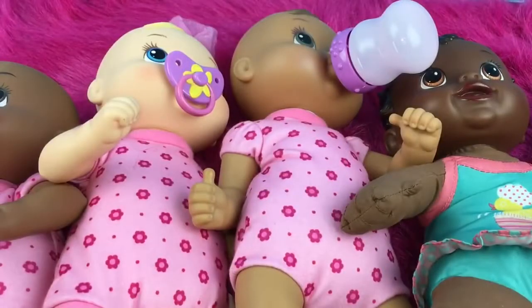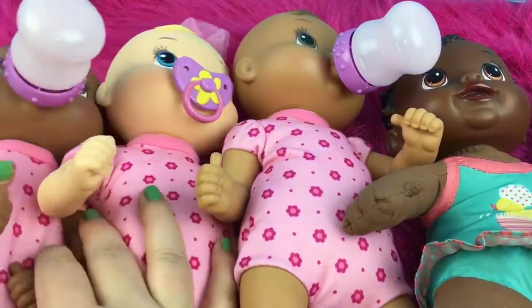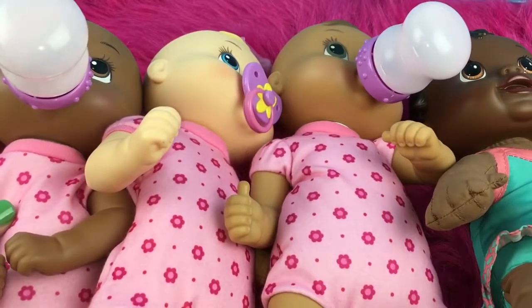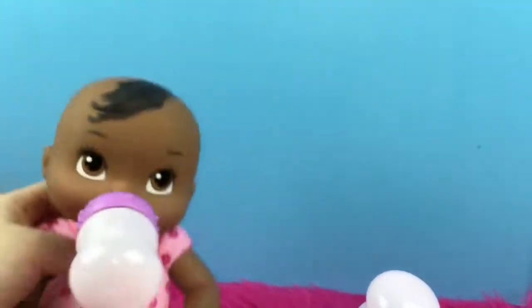Hi guys, today I'm doing kind of a tiny collection video. I get a lot of questions and requests to do collection videos, but I have so many Baby Alive dolls that it will take a while. I'm going to try and get one with all of my dolls together, but this one is actually for all of my soft body Baby Alive dolls.